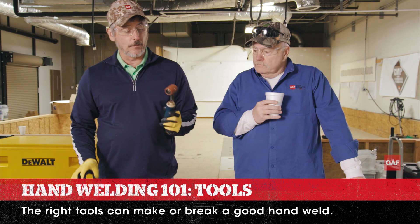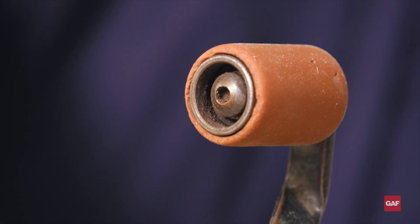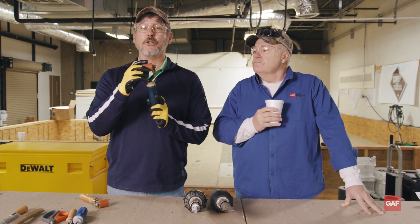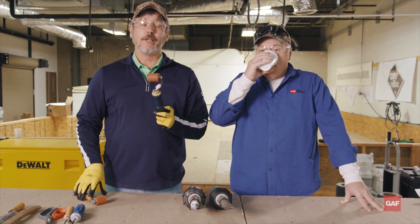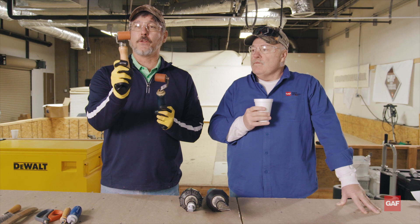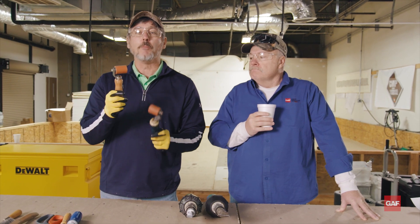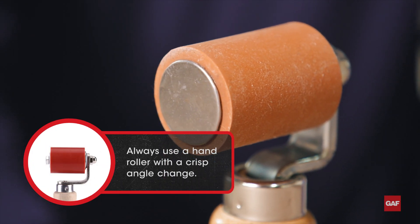I've got a couple rollers here. What's wrong with this roller, Dave? It has a rounded edge here, Wally. It looks like it's got a few miles on it. So if you're using a roller like this in the field, my advice to you, in order to help your hand welding get a good, consistent weld, you need to get a roller similar to this one. Get rid of this one, get a new one — they're not that expensive. Sweet talk your boss, maybe he'll buy you one. The reason why you need a roller with a nice, crisp angle change — there's a lot of reasons.